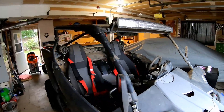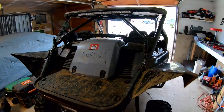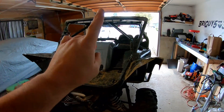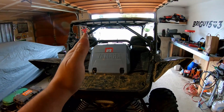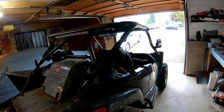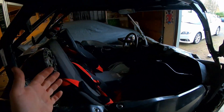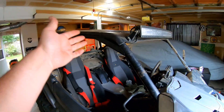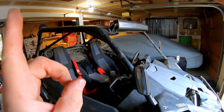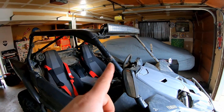Here she is — this is my 2019 YXZ1000R. I've done a lot of mods to it. If you are new to the channel, make sure you subscribe and check out my other videos. I've done a ton of stuff basically from the time I bought it to now — it's been a little over a year — and now I'm finally going to install the cage. A lot of people say you need a cage first, harnesses, blah blah blah, but I've come to the point now. I've never rolled it — well, I've almost rolled it a couple times — but yeah, let's go ahead.